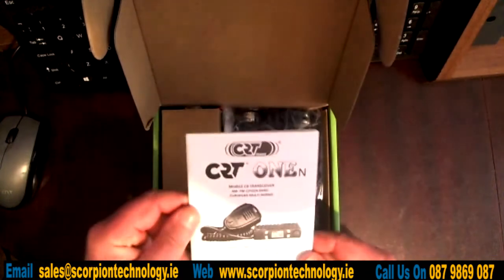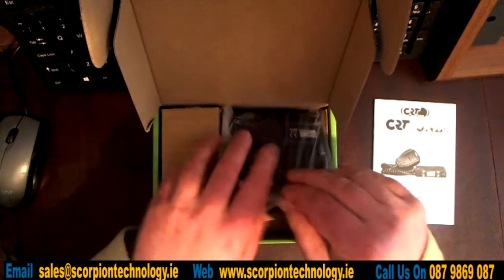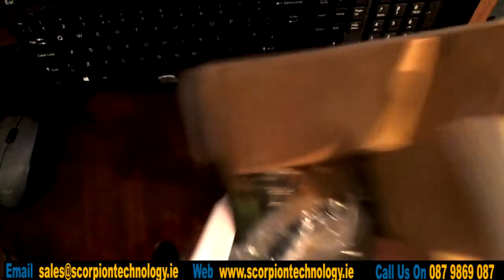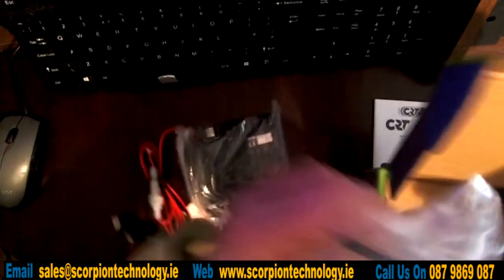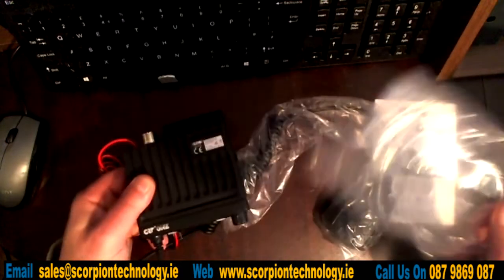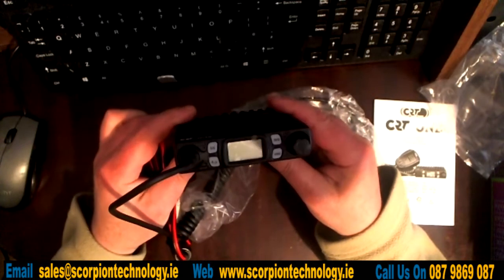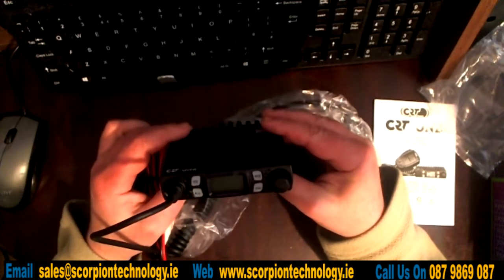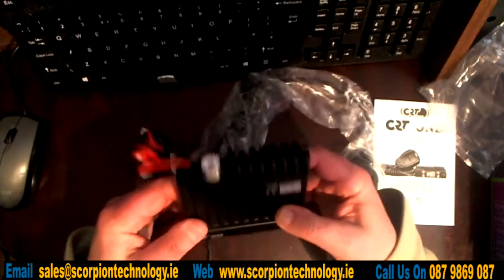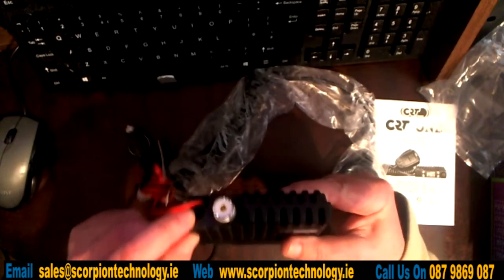What we have here is the CRT1N user manual. We have the radio there as well. Let's just show you how small the radio is — it's very compact. On the back there we have the antenna connector and we have just here a socket for an external speaker.